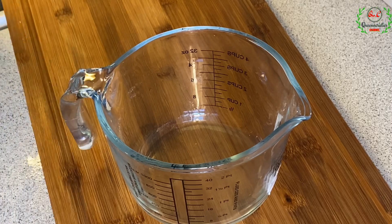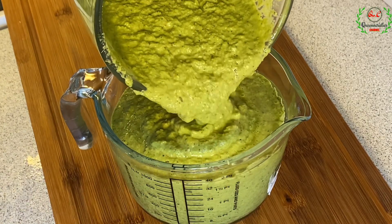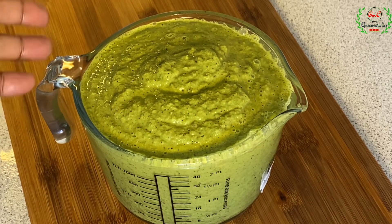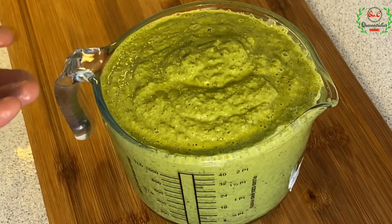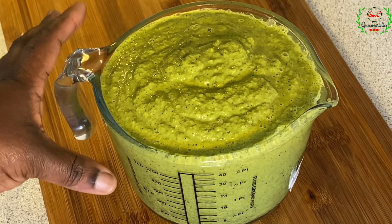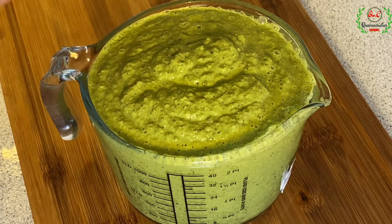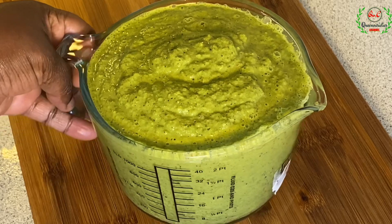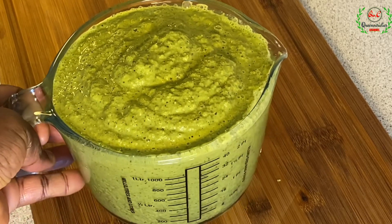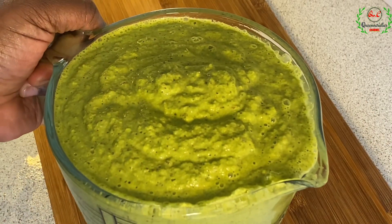Finally, we have come to the end of today's recipe. Just take a good look at the marinade — see how greenish and beautiful it is! This is an all-purpose, all-weather marinade. If you want to spice your fish, chicken, turkey, goat meat, or whatever — marinate it for one hour, two hours — it works super fast. I'll be showing you in future videos how I use it.